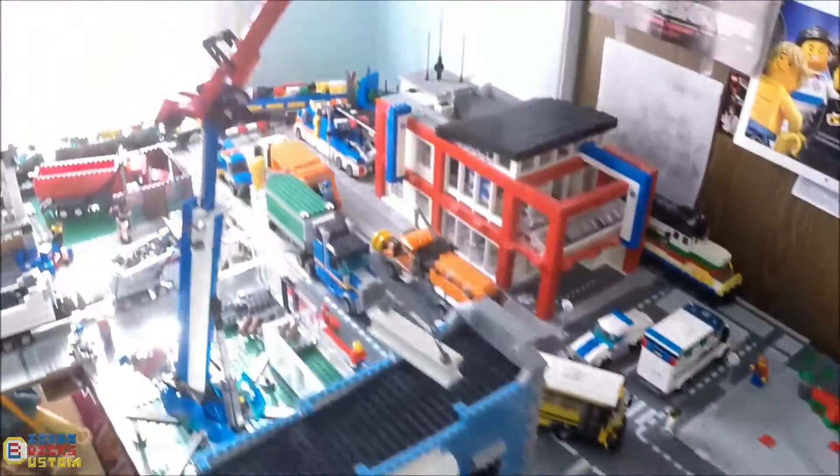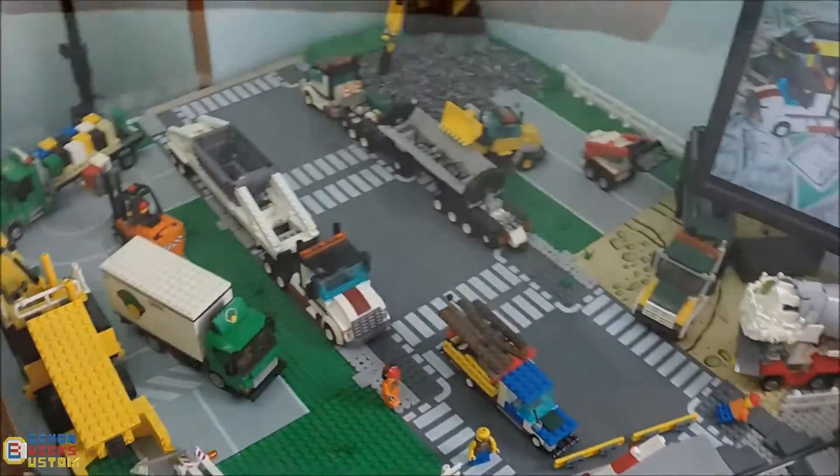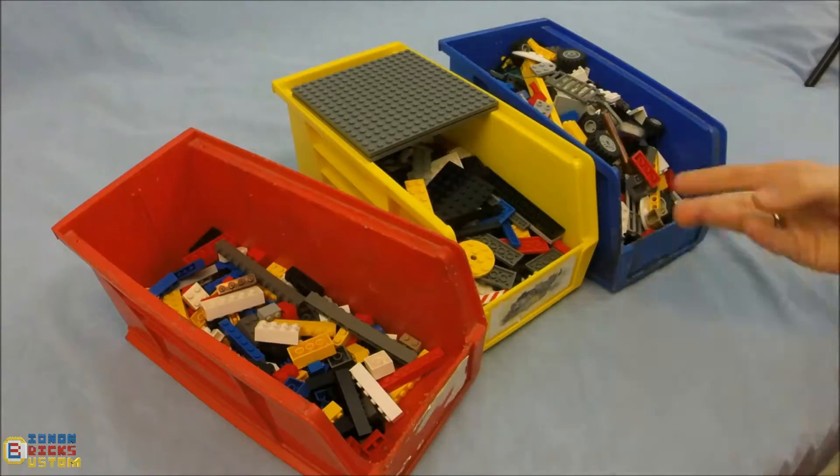We'll just want to build and build. But due to the nature of the brick, the evil of sorting has to be done. To help you out with that, I've compiled all the techniques and tips that I know.